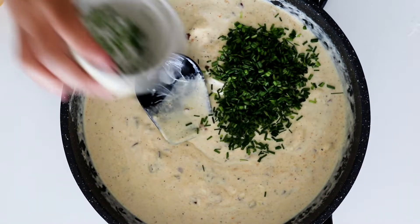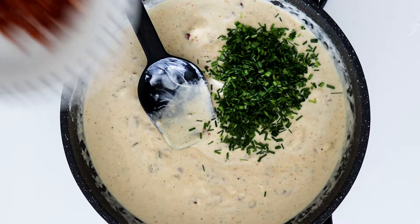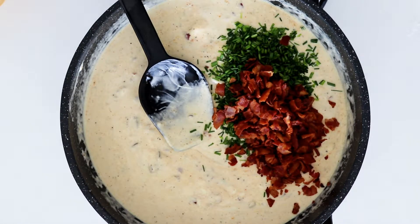The sauce is now thickened and it's time to add in my chives and some crispy cooked bacon. And then in with all of my pasta.